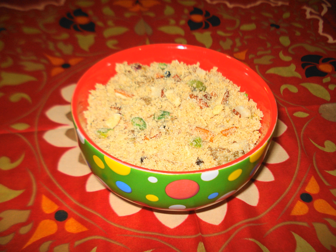Panjiri is a staple from the Punjab region and Hyderabad of the Indian subcontinent, treated as a nutritional supplement. It is made from whole wheat flour fried in sugar and ghee, heavily laced with dried fruits and herbal gums. It is usually eaten in the winters to ward off cold.